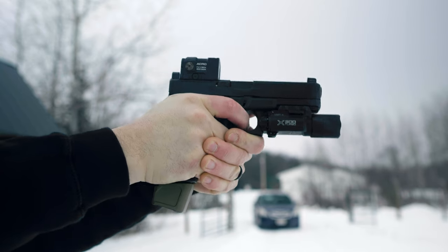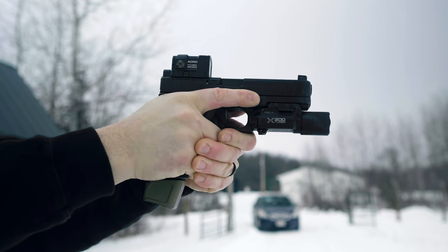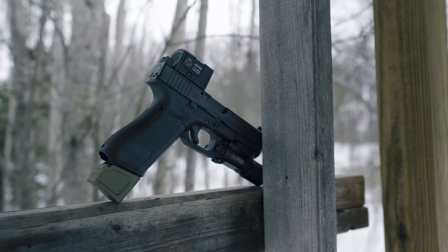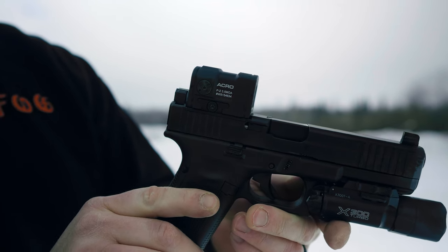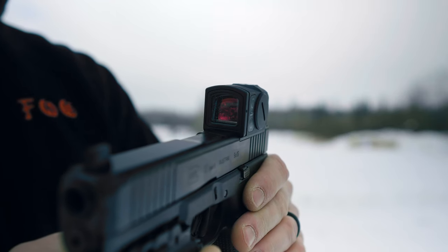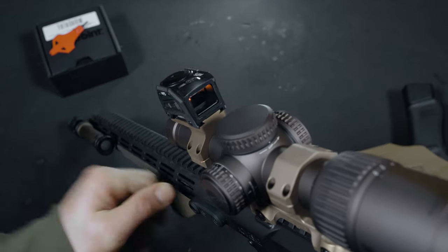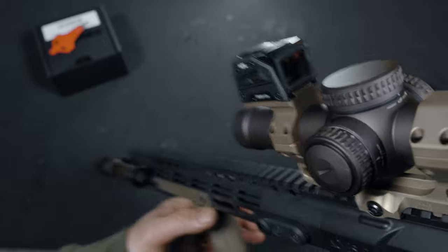Weighing in at only 2.1 ounces, the P2 definitely looks a lot heavier than it actually is. When it comes to mounting, there's a variety of options out there. I'm using a Forward Controls plate to mount it to my Glock 17 MOS. I'm not the biggest fan of Glock's MOS system, and I've always had good luck with the Forward Controls plates — if you want to throw one of these on a Glock MOS system, trust me, this is the way. You can get these plates for around $70. The P2 isn't just made for handguns; it can also be mounted on carbines, shotguns, or used as a backup sight on magnified optics. The Steiner MPS does share the same footprint as the P2, just figured I'd throw out that little piece of info.